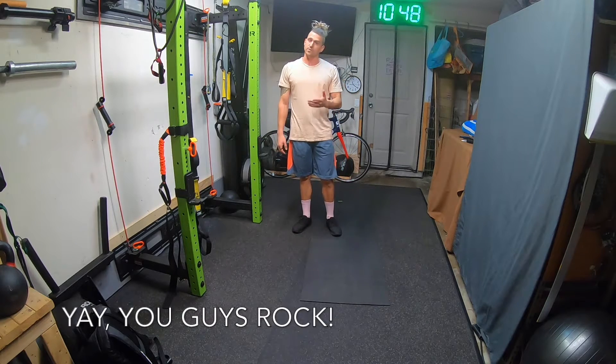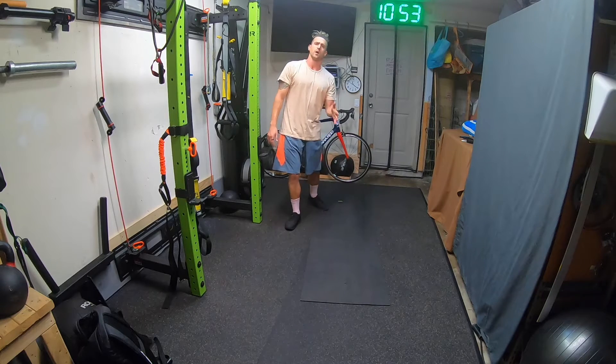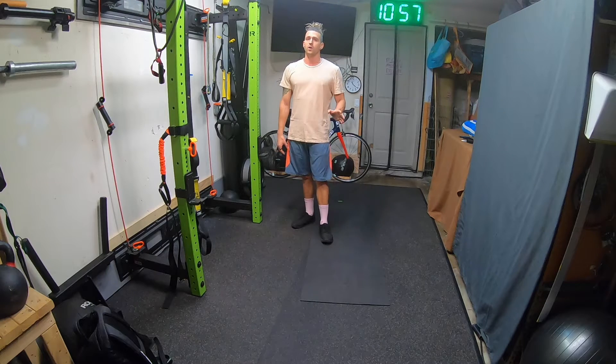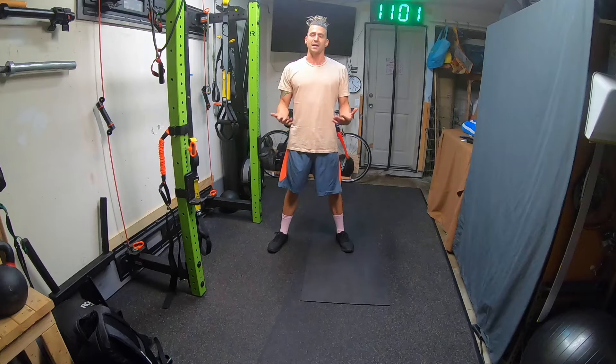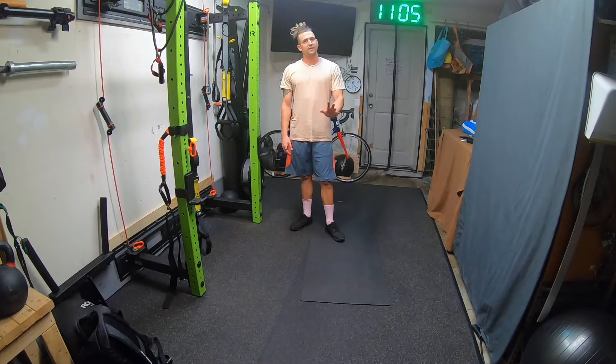Today is going to be a little bit more on the chill side. We're going to work in a little bit of what you've come to expect from a Saturday, which is like a hybrid yoga flow with a little bit of strength. The strength is going to be upper body focused, and we're really going to keep it pretty light.